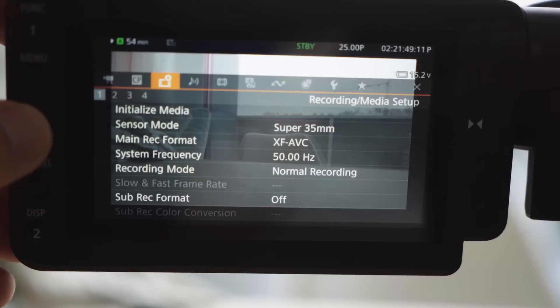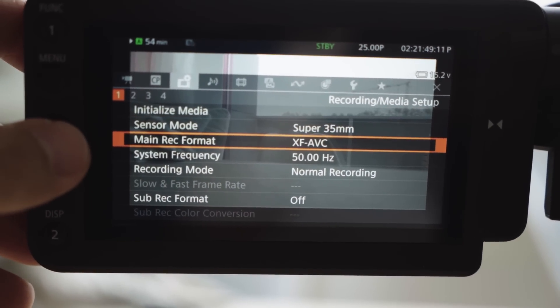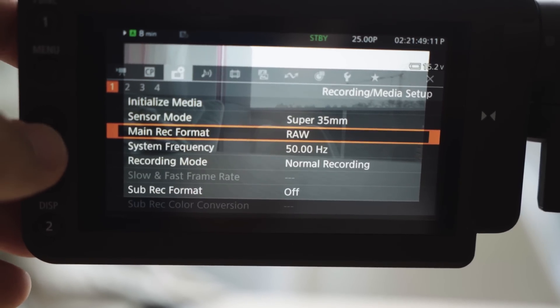Are there any other differences to the C500 Mark II? The major difference really is in the codec options. Apart from cinema raw light, which we also have on the C500 Mark II and the C200, we have XF-AVC available in all-I or long-GOP options, and also the ability to record proxies across both settings.